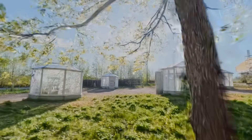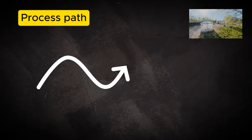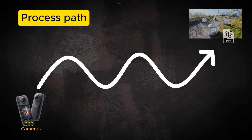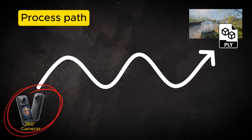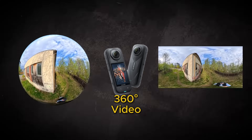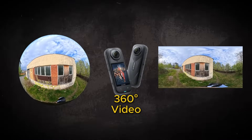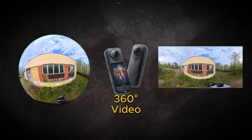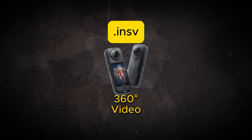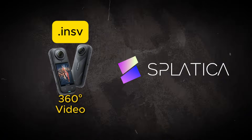But before we have working 3D models in our hands, we need to research and understand what kind of journey is required to turn images from 360 cameras into three-dimensional files. The starting point is that the 360 video must first be converted to a basic format before the task can be advanced. There are only a very few specific services that can handle the native .insv format of Insta360 cameras directly. One of these, perhaps the most interesting at the moment, is the Splatica service on the web.